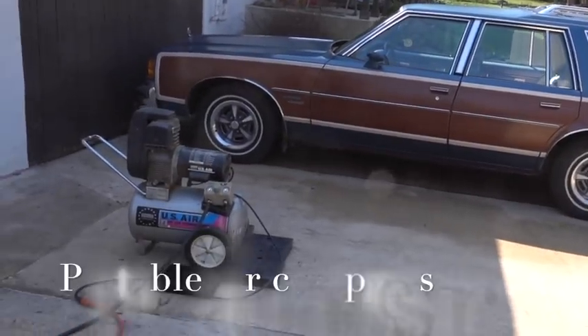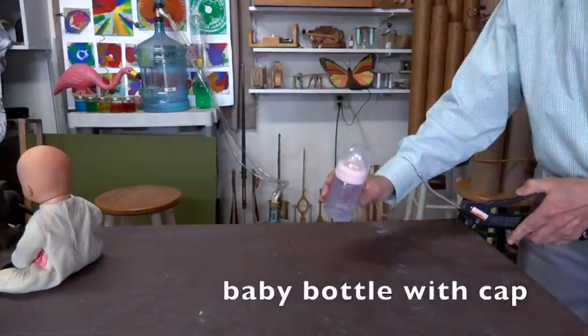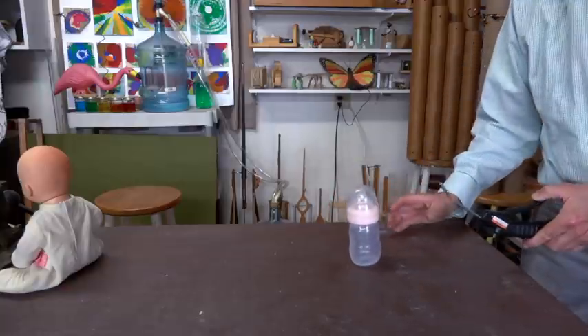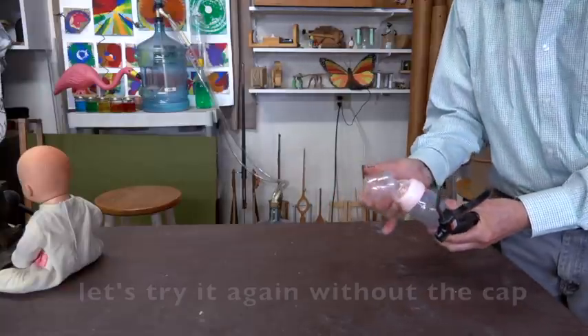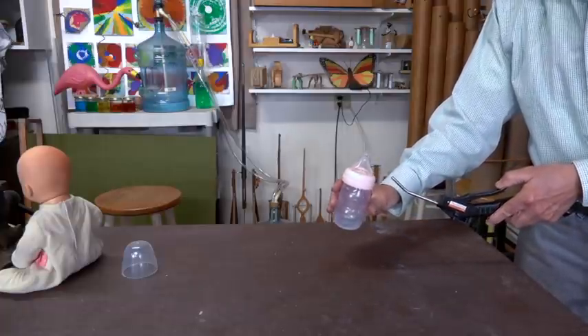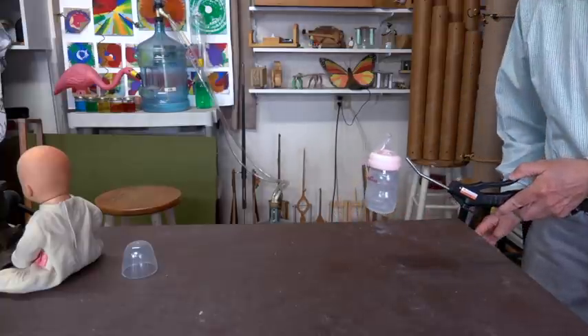Next up, I'll use compressed air from this air compressor. I would have thought this baby bottle would fly better with the cap, but it turns out it flew better without it.